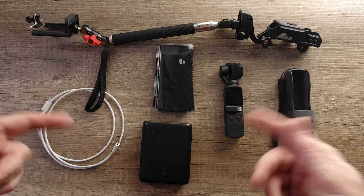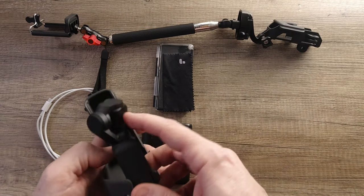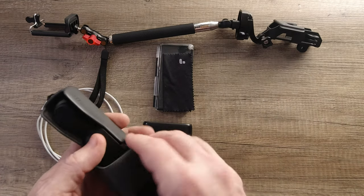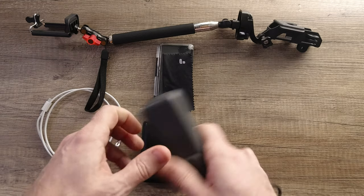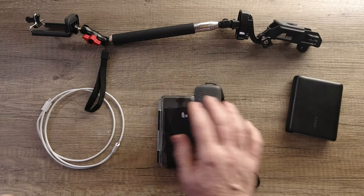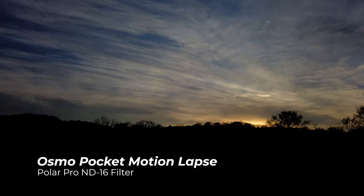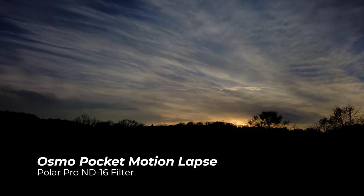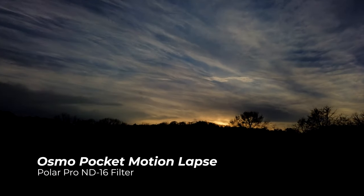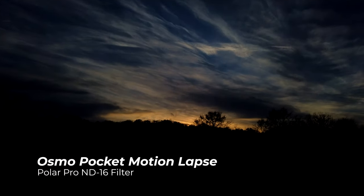That's pretty much the kit. All of this fits easily in my camera bag along with everything else. This can often just be in my pocket if I'm going out to do a few things — I'll just take these two things. That pretty much wraps up my Osmo Pocket kit. I hope this helps someone. All the links will be in the description below. If you find this helpful, please drop a like on the video and make sure you subscribe if you like content like this. We'll see you next time.